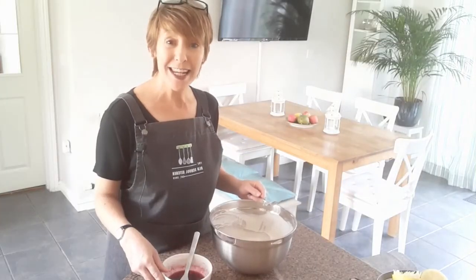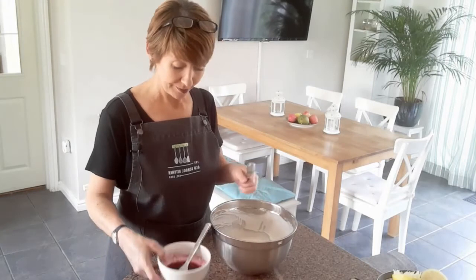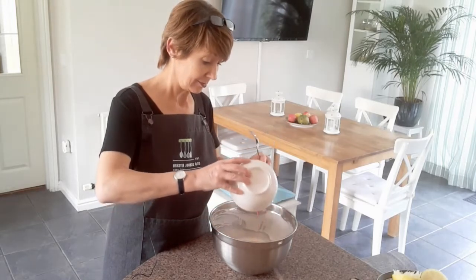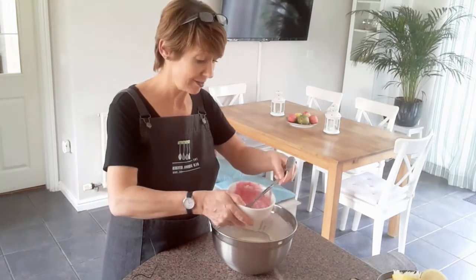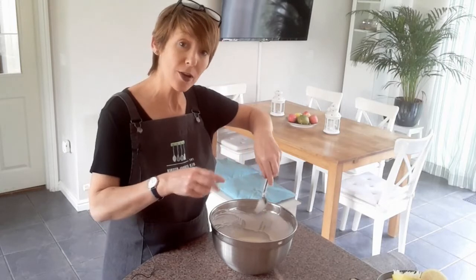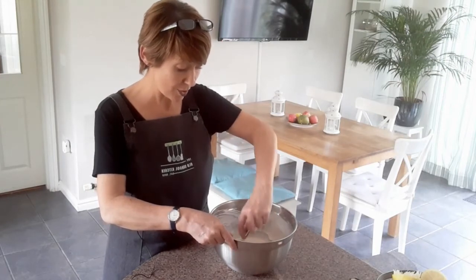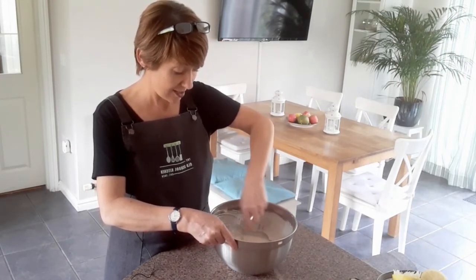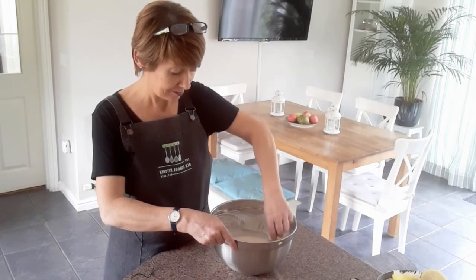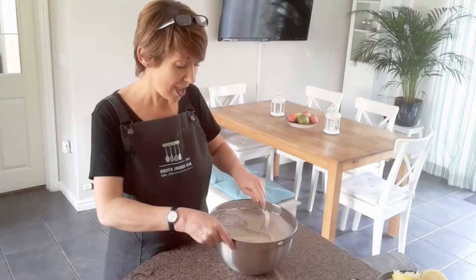For the next step we need our cream mixture, our blueberry and lemon mixture, and a nice spoon. Pour the blueberry and lemon mixture into the big bowl with the cream — it will probably sink to the bottom. Then use the spoon to gently swirl it around. We don't want to mix it in completely; we want a lovely swirl pattern. Just dig down to the bottom with your spoon and twist, going under and over, to gently mix it in.